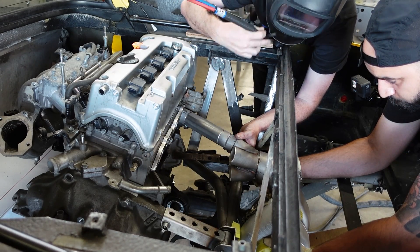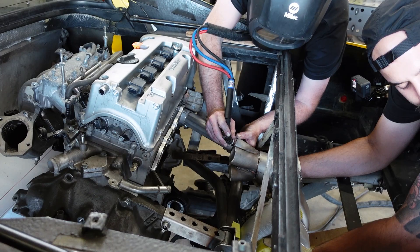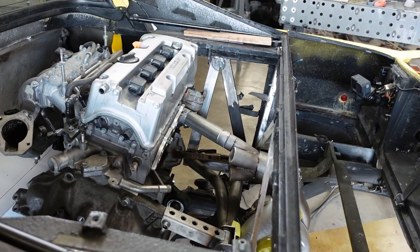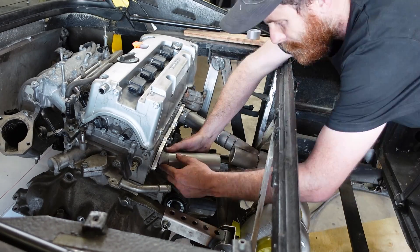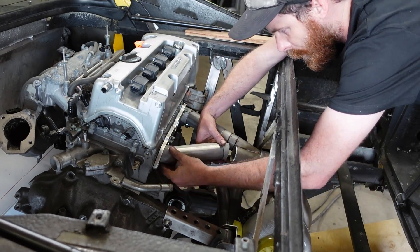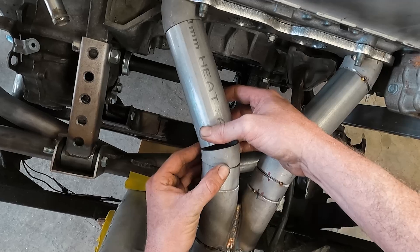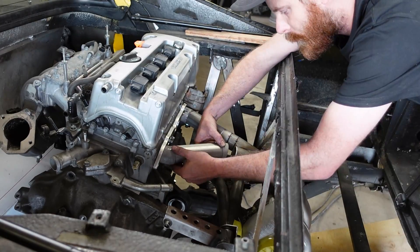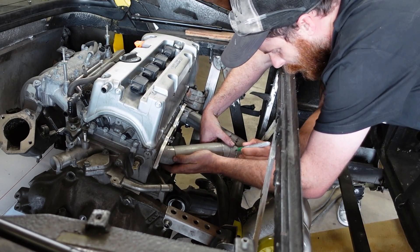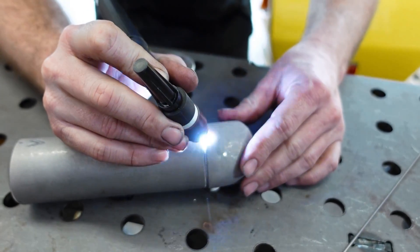I tacked the first primary to the collector to ensure that the collector and the turbo will not move while I'm building the rest of the primaries, but we will be cutting the primaries off of the collector and the flange to weld them completely before we finish. Moving on to the second primary, it was relatively simple because this thing is pretty close to symmetric. It was a matter of copying what we had for the first one and building some repeat parts, making some minor adjustment changes as I went. Primary two is ready for tack welding.